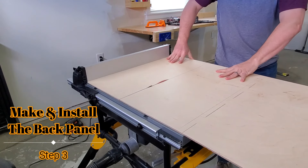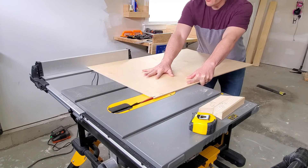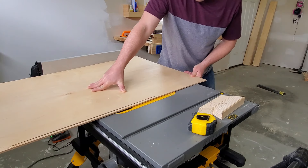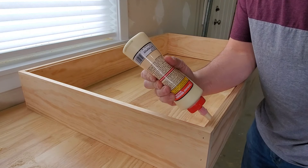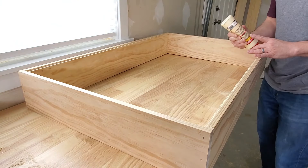Cut the quarter-inch backer panel to size. I went with a design that uses a frame for strength and then I'll add quarter-inch backer to tie it all together. Then I'll add some support strips that will allow me to attach the magnetic bit holders. Attach the backer panel to the frame using glue and nails.